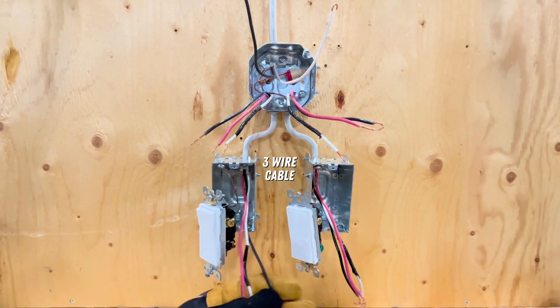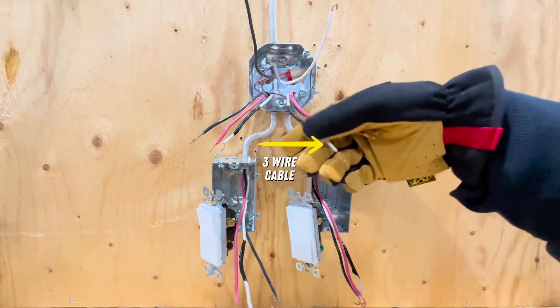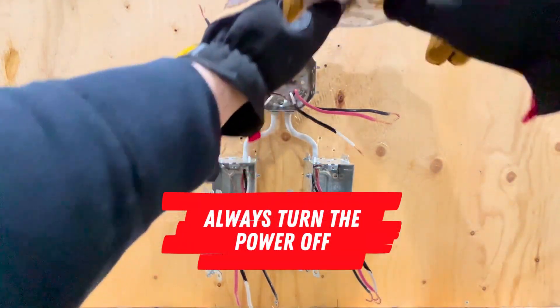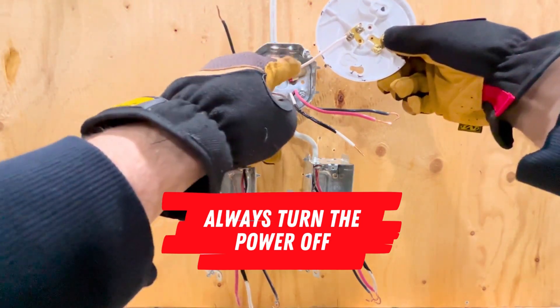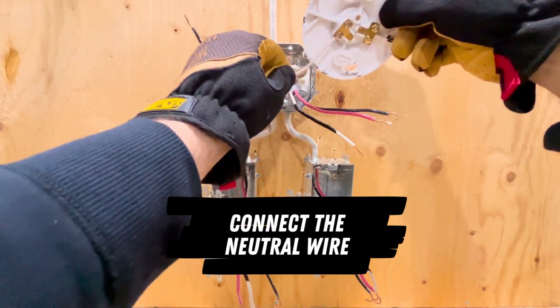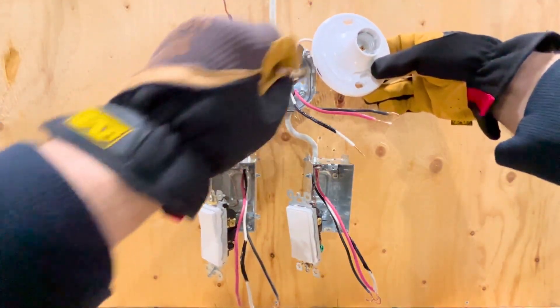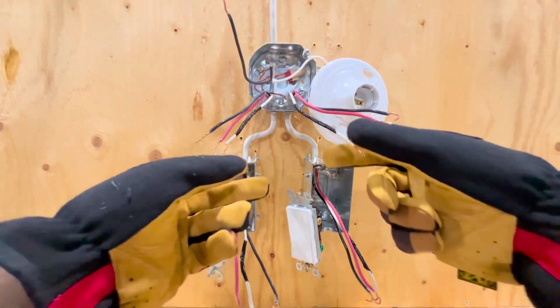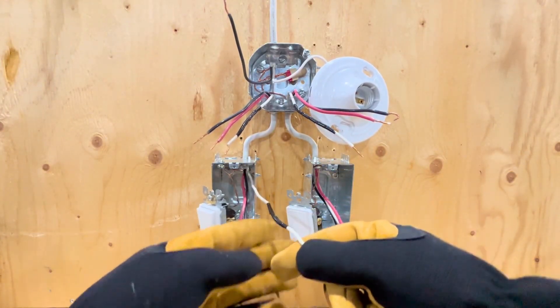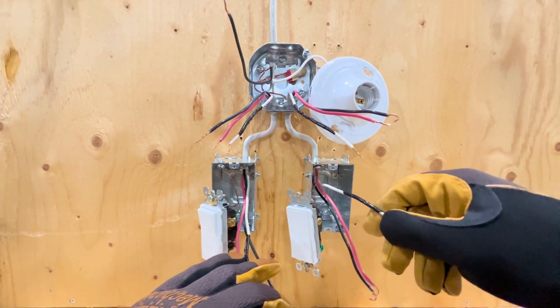There is also a black, red, and white three-wire cable ran from the light to each switch box. I'm going to connect the neutral wire to the silver screw on this lamp holder. This is the only point where the neutral is used in this circuit. Because of this, I've marked the other white wires with black tape so that they will not be identified as a neutral conductor.